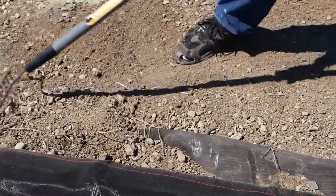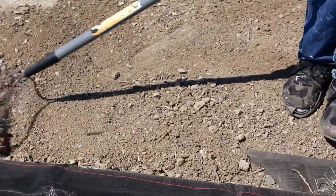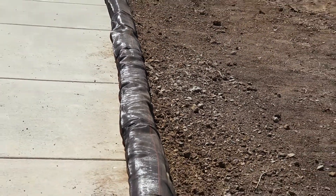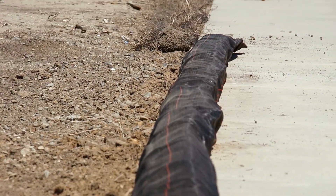To improve aesthetics, straighten the waddle as you backfill or fasten. Some experienced implementers will install the dura waddle without pins, using just the weight of the soil to secure it to the ground. Your site is now in compliance.